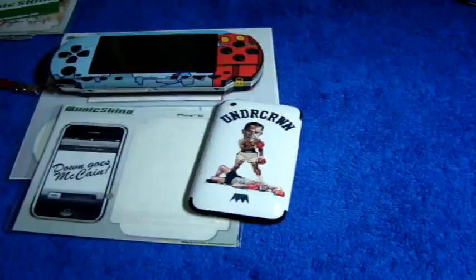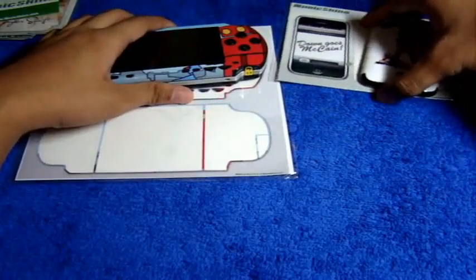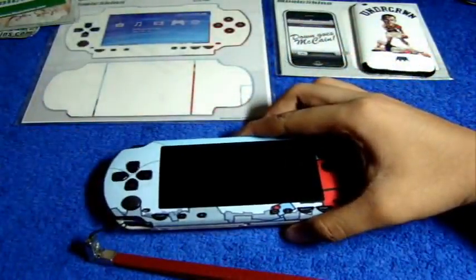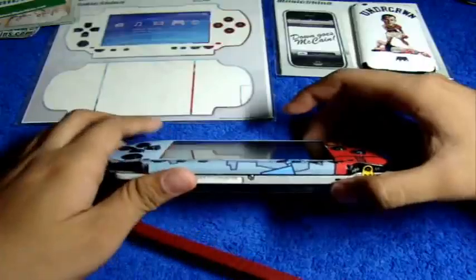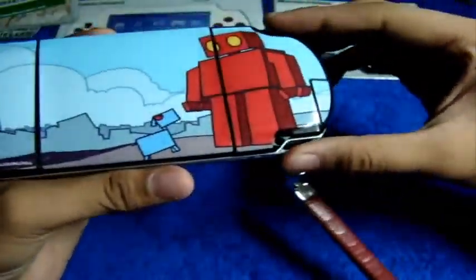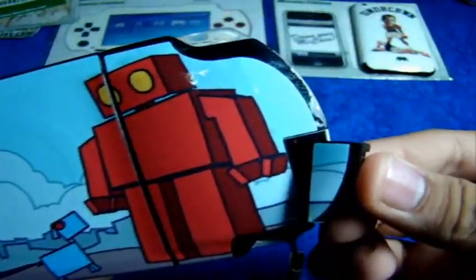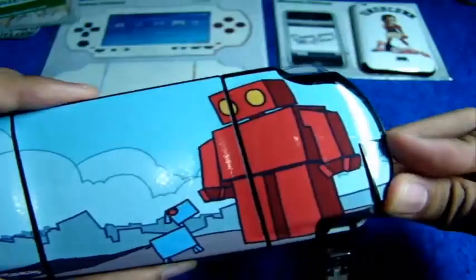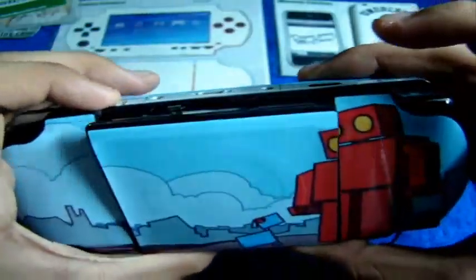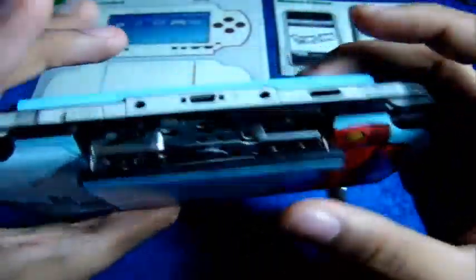Next up is the Sony PSP skin. If you watched my gel skin review for the PSP, this is pretty much the same cut. You have pieces for the back — left part and right part — with a cutout for the memory stick slot and a cutout for the UMD so the skin doesn't interfere with opening the latch.